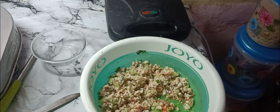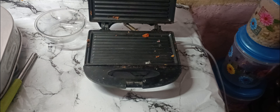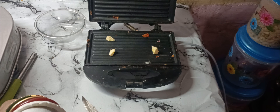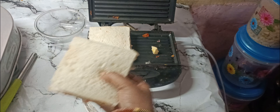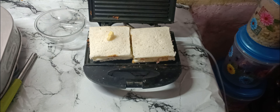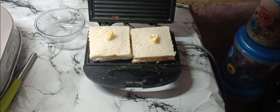I use the same method and plate. I will add a little butter in the toaster so that the bread will look good. I will also add butter on both sides so that the color and taste will be good with butter. I really like it.